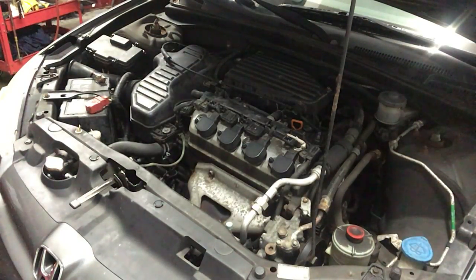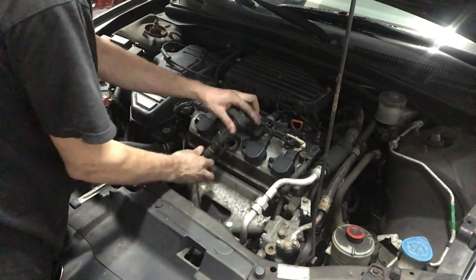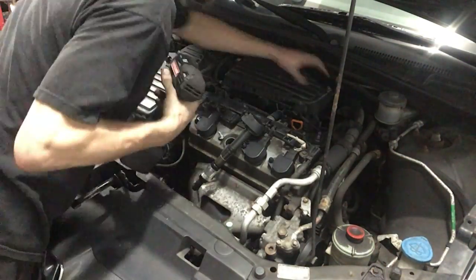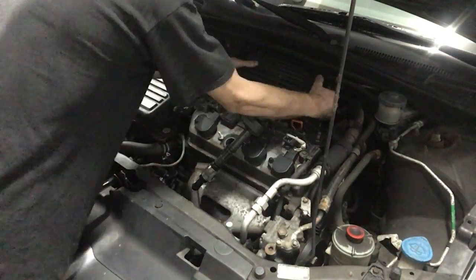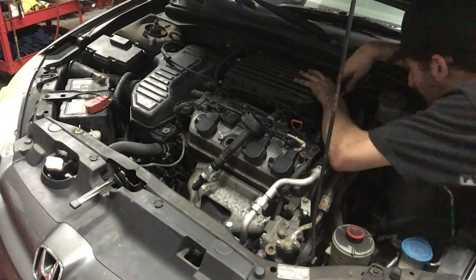My thinking right now is to keep it simple. I'm going to put a spark tester in cylinder three just to see if it has a strong spark. I know it won't tell us about a timing issue, but the motor runs fine so there's no timing issue. I'm also going to run a compression test on all cylinders, so I'm preparing for that by taking out the air box.